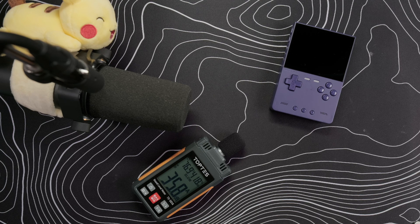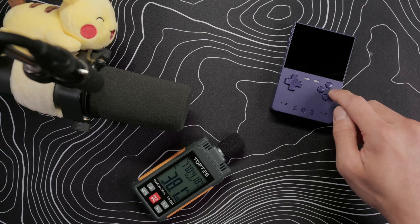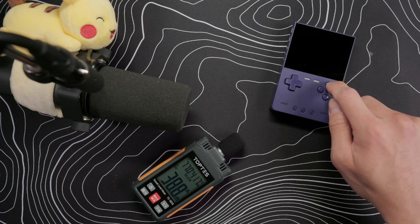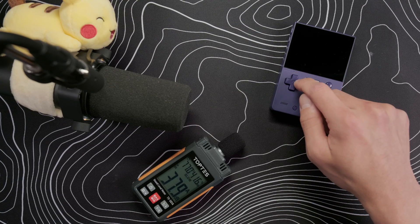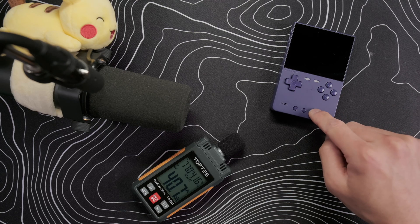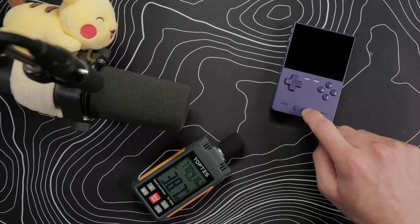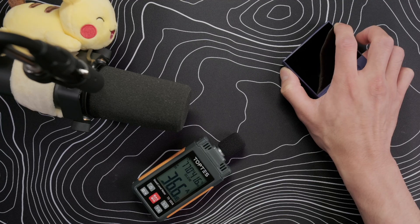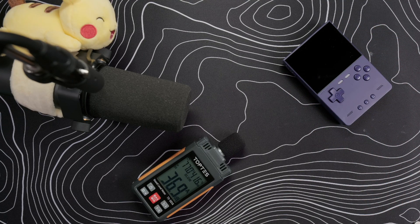Now let's test the buttons and see how much quieter they are versus stock. I have a sound meter here and we'll be measuring before and after, then calculate how much quieter it is — I go over the formula for calculating noise reduction in my silent mods video. For the ABXY buttons, they went from about 46 decibels to about 39 dB, which is a 38% reduction. The D-pad went from 43 to 38, a 29% reduction. The start, select, and menu buttons went from 44 to 41, a 19% reduction. The rest of the buttons were around 46 dB and dropped to 36 dB, which is a 50% reduction.